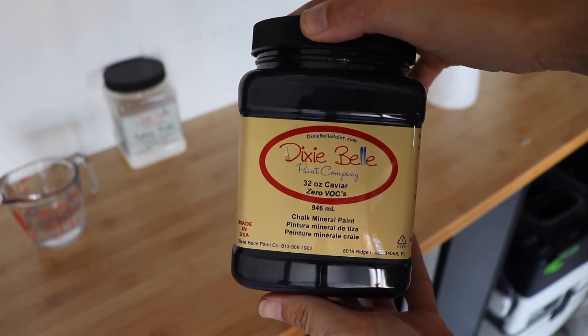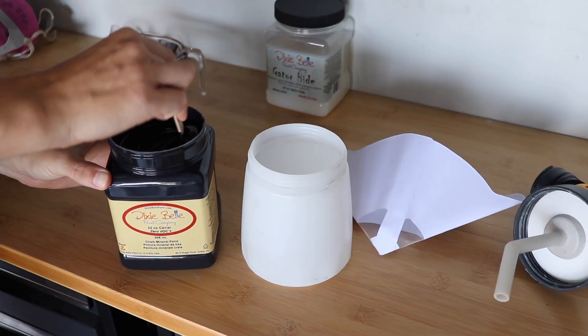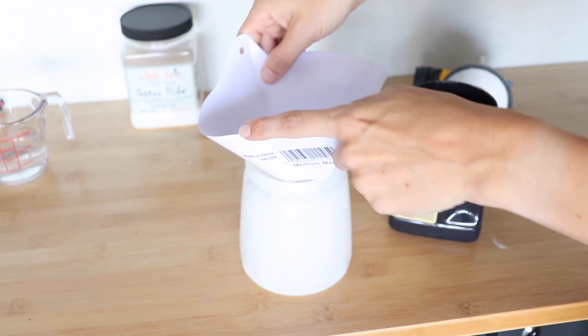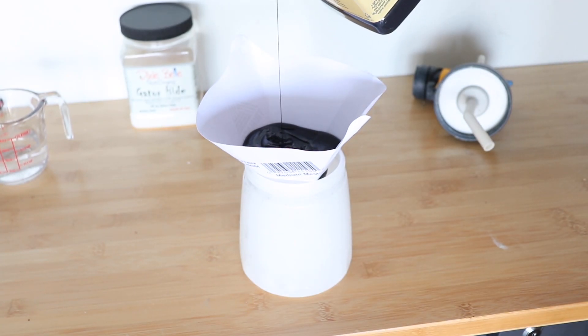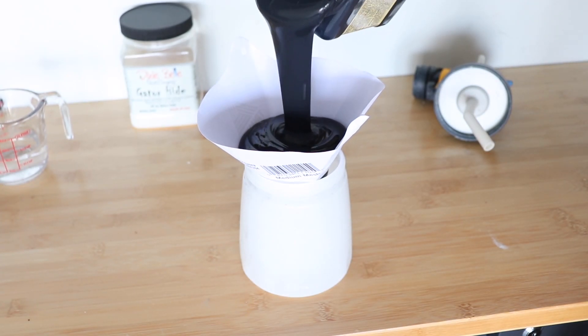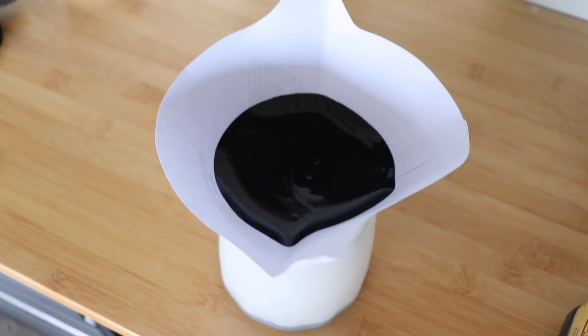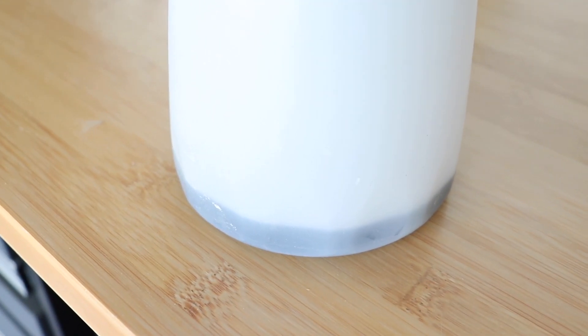I'm going to be going with Dixie Belle Caviar today — this is their blackest black. To prep this for my sprayer, I'm just going to mix it up really well and then run it through a strainer so that I don't have any bits that are going to clog up my gun. This paint is really thick, so it takes a little while to run through the strainer. But once it's done, I water mine down so it'll run through the sprayer more easily.